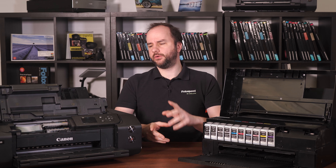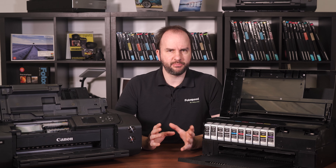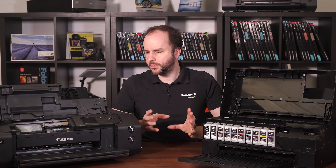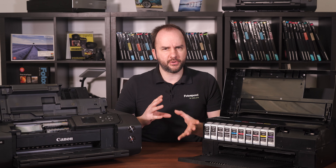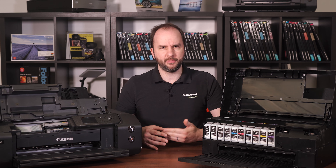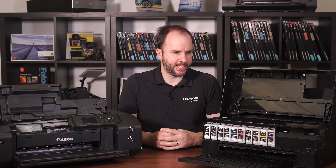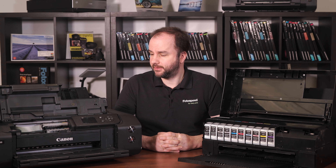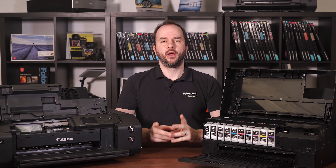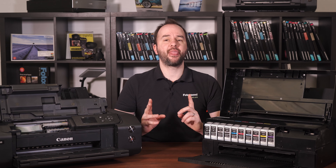I should say I'm going to do it a couple of times so I can get an average, because there may be other little things going on. I'll do it three times — print it, weigh it, print it, weigh it, print it, weigh it — and then get a bit of an average so we can see what's going on. I'm quite interested with this; it's going to be quite an interesting one to do. So let me turn the printers on, do that initial weighing, and then we'll go from there.